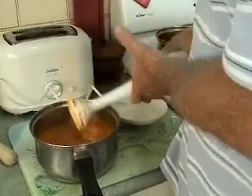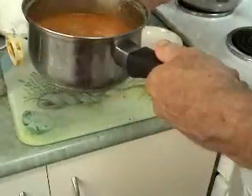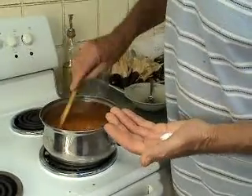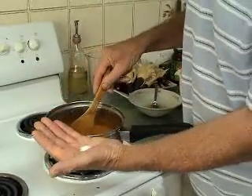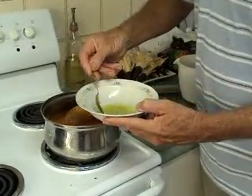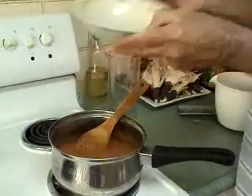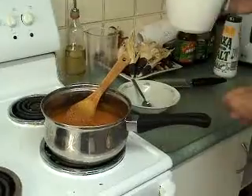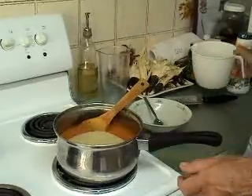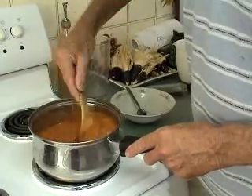We've just finished blending. I'm putting it back into the original saucepan and back on the stove. I've got about half a teaspoon of salt to add, plus the juice and zest of half a lime. And we're putting in half a kilo — 500 grams — of raw sugar. We just use raw sugar. Now we're going to bring this back to the boil and then reduce it back to a simmer.